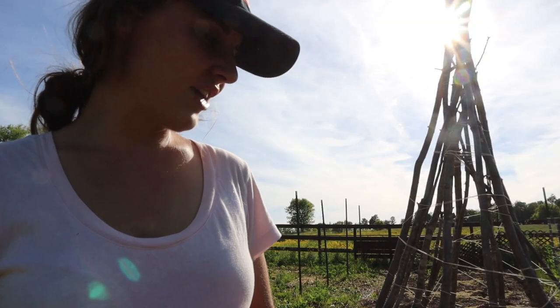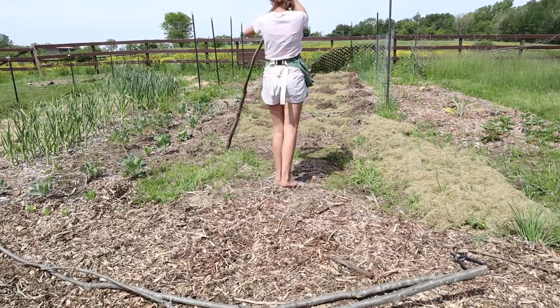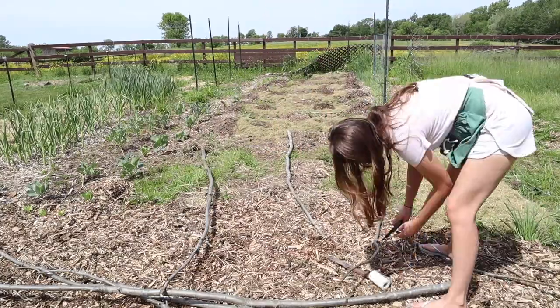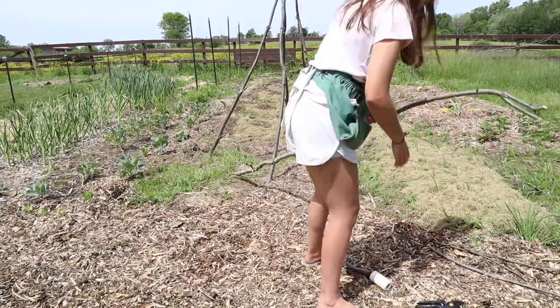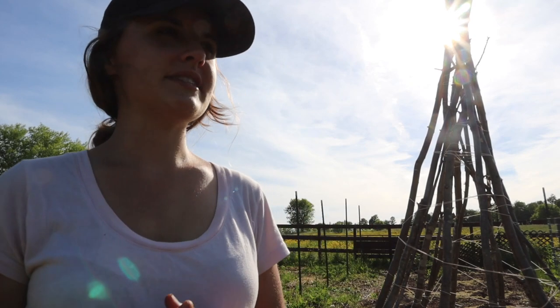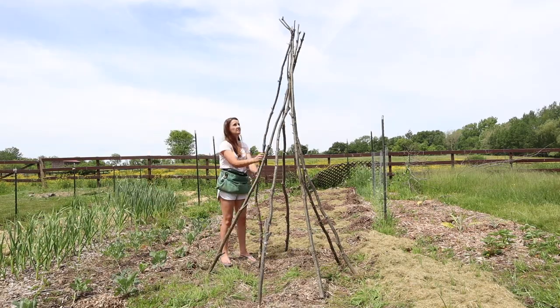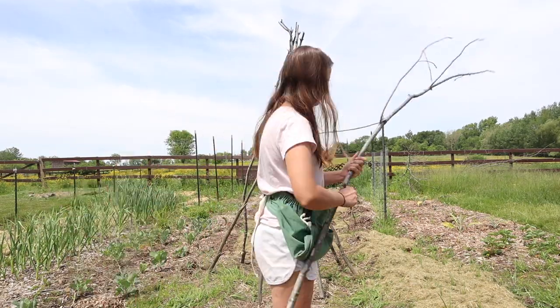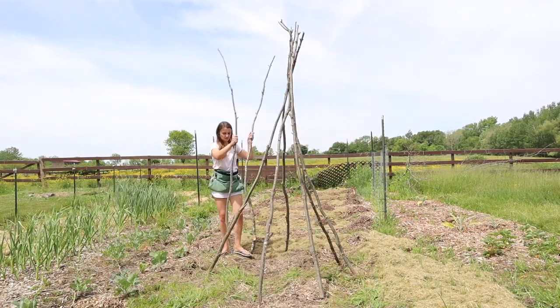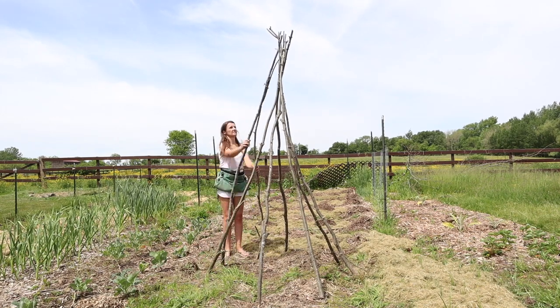I grabbed some string that I had for trellising tomato plants and started by putting four long sticks together and tying them up so they would stay in place. Then I just kept adding more and more sticks one by one to fill out the space, placing sticks every eight inches or so for the pole beans to grab onto with their tendrils.